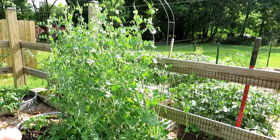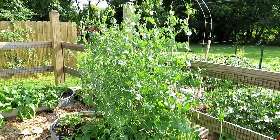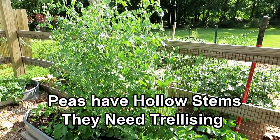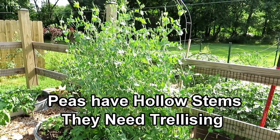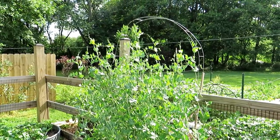Peas are hollow stemmed, which means they need to be trellised and supported — the stems break really easily. At the end of the video I'll show you some ways that I plant these in the ground as seeds, spacing and such.